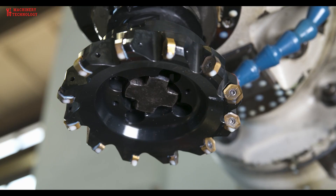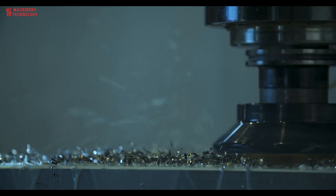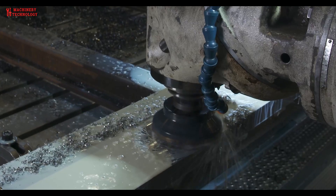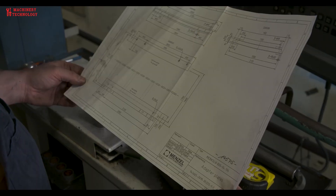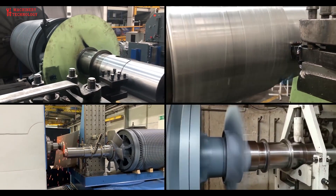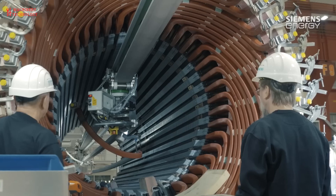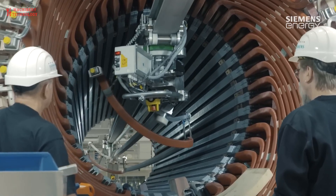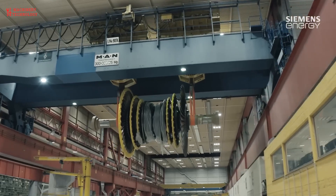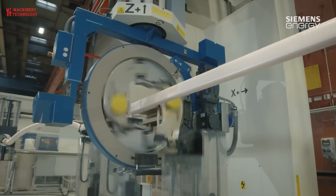Building a large electric generator is a complex engineering project that requires specialized knowledge and skills. If you're considering such a project, it's crucial to have a deep understanding of electrical engineering, mechanical engineering, and safety protocols. Additionally, you may need to comply with various regulations and standards depending on the scale of the generator. Today, let's explore the largest and most modern factories with machinery and technology to see how they produce these giant electric motors.